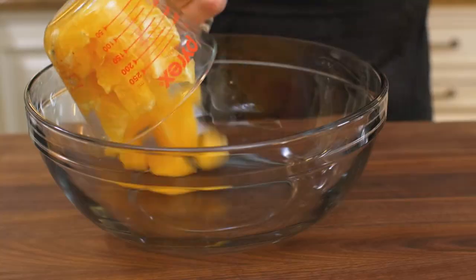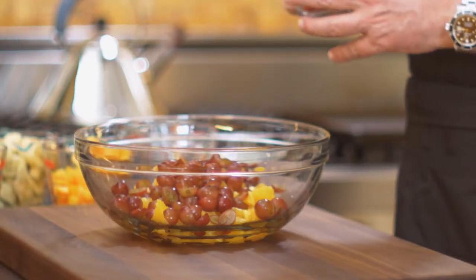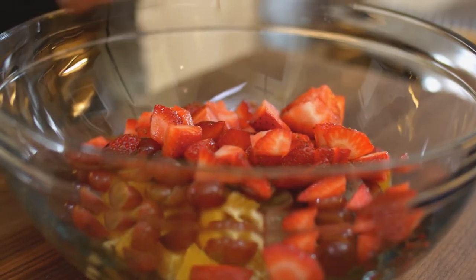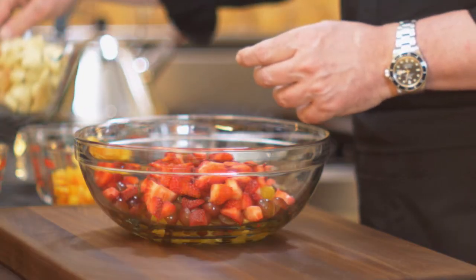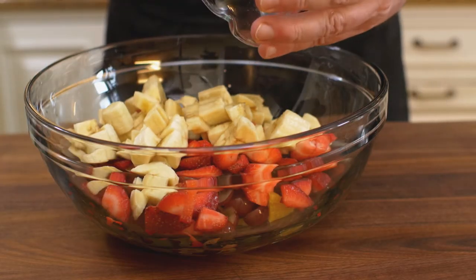First we start with oranges — we peel them, cut them into small pieces, and into the mixing bowl they go. Next to the oranges, some red grapes cut in half. These are seedless — I prefer seedless so nothing gets stuck between the teeth. Then strawberries — you know I have a love affair with strawberries. Then another great addition: banana. Banana does a wonderful job, and the darkening that usually happens to bananas won't occur here — the vodka will completely coat the outside, keeping the fruit wonderful, brilliant, soft, tender, and full of flavor.